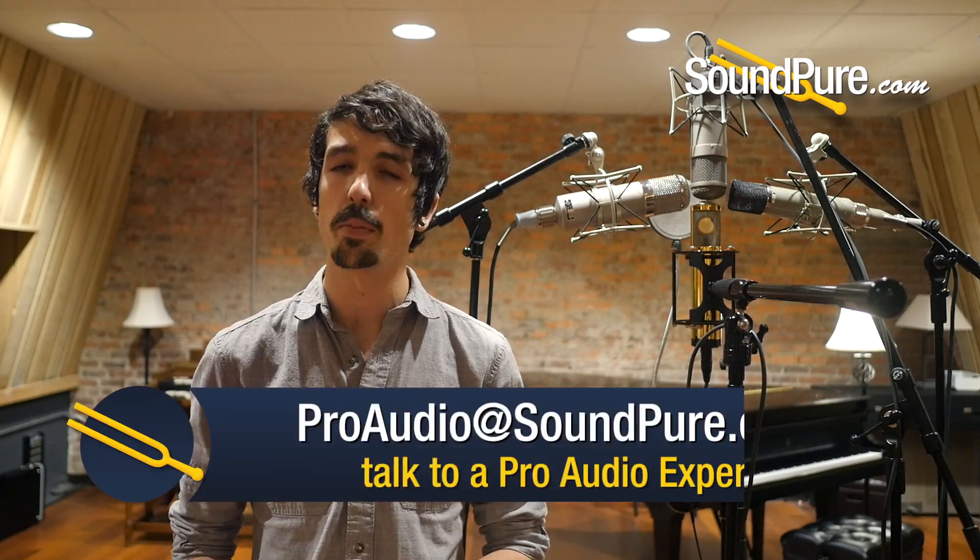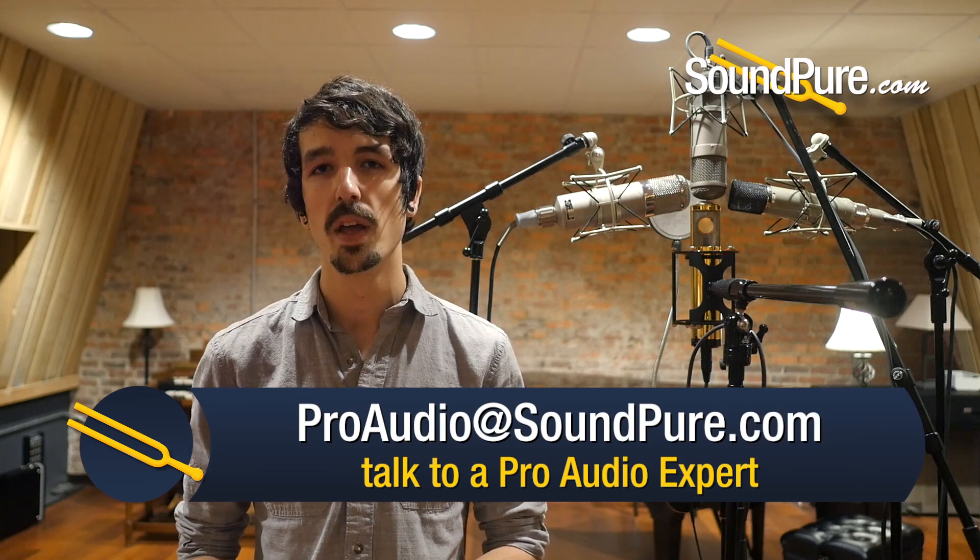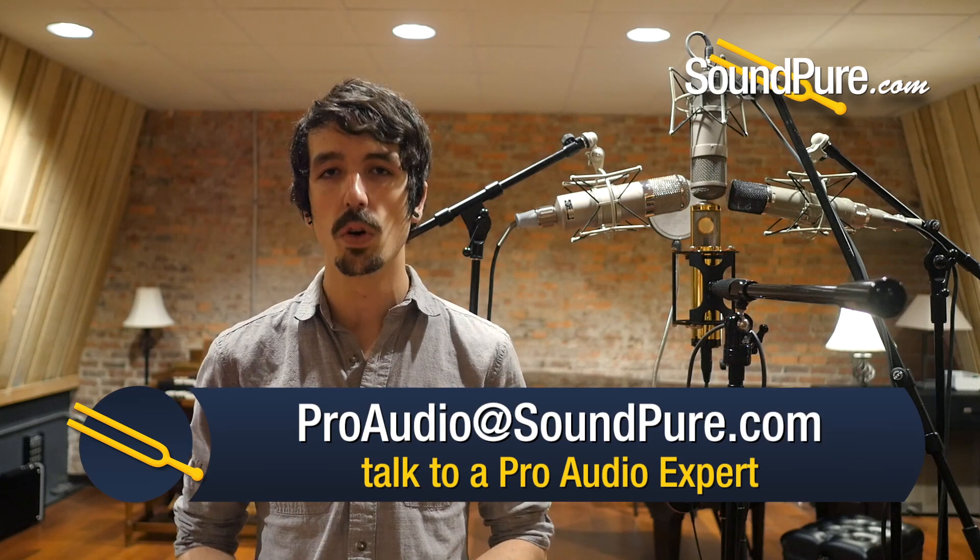We'd be happy to share the results at any time — just shoot us an email at proaudio@soundpure.com or give us a call. A huge thank you to Cole Rowe, a singer-songwriter out of Raleigh, North Carolina, who took the time to join us today and sing for us. These mics are on the very high end of what we offer, so we totally understand if you need a little help.